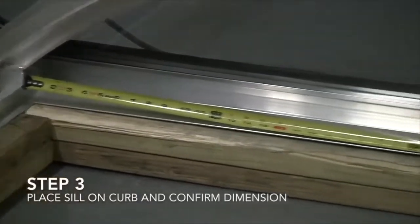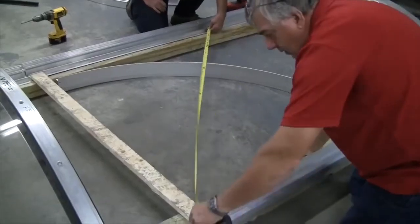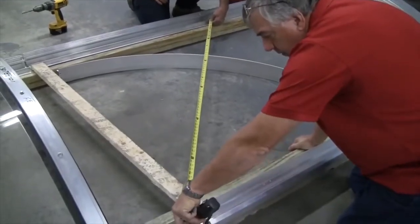Step 3: Place sill on curb and confirm dimensions. A tape measure sits on the metal frame now attached to the wood, while two workers measure diagonally across it to verify squareness.